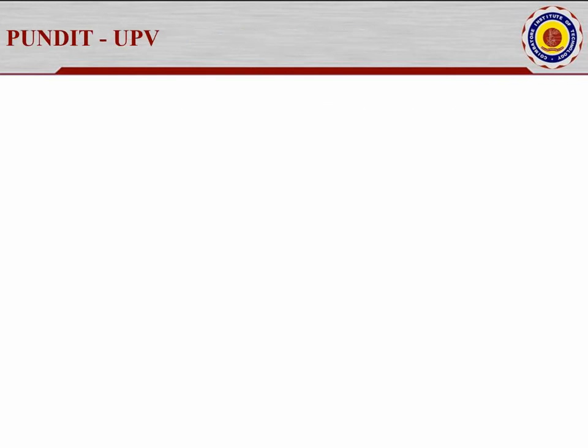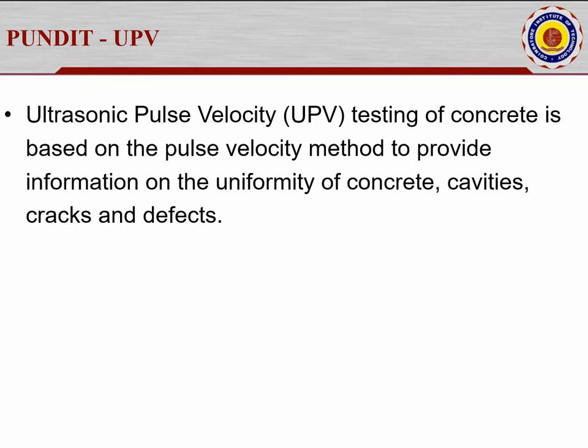The next NDT setup is UPV — the Portable Ultrasonic Non-Destructive Indicating Test. The main aim of this experiment is to identify whether there are voids inside the concrete, not only at the outside but inside as well. In this setup you can also measure strength, but the main purpose is to identify flaws in the concrete.